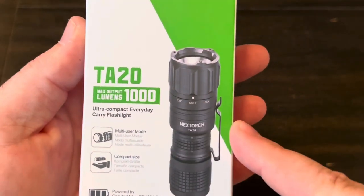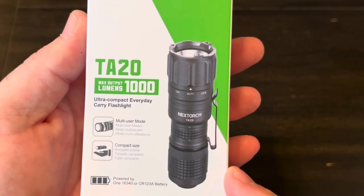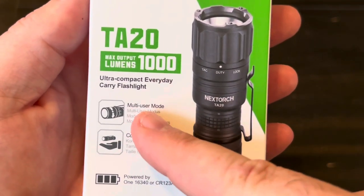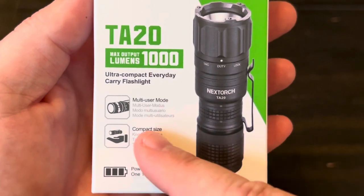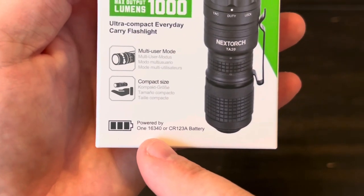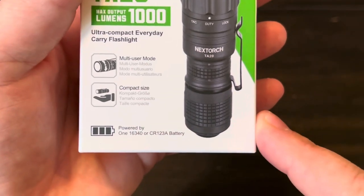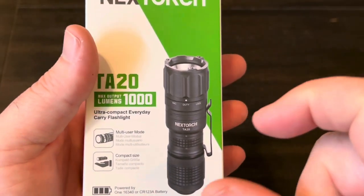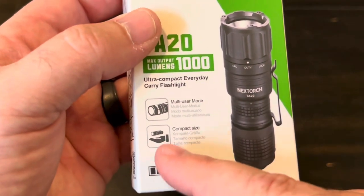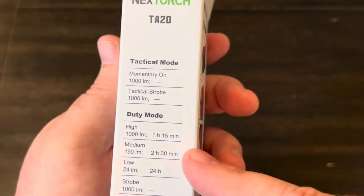So as we can see, it's got a thousand lumens for the output. It's an everyday carry flashlight with multiple modes. Very compact, uses a 16340 battery or a CR123A. We'll see if the outputs are the same with those batteries — sometimes one can be brighter than the other, but we'll see.